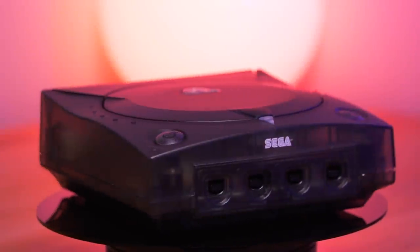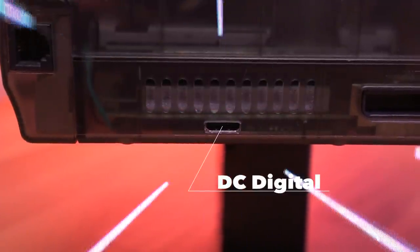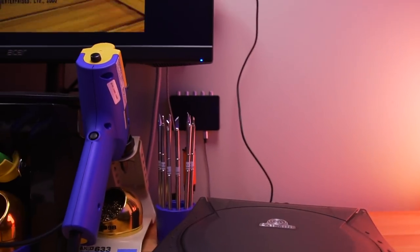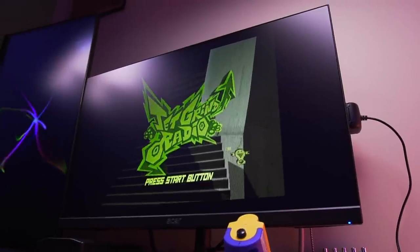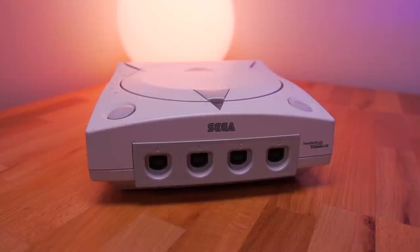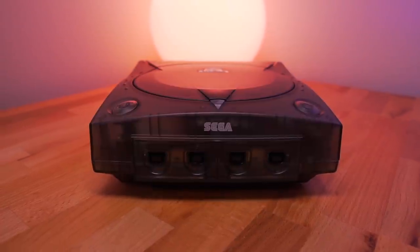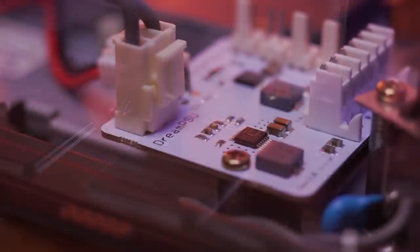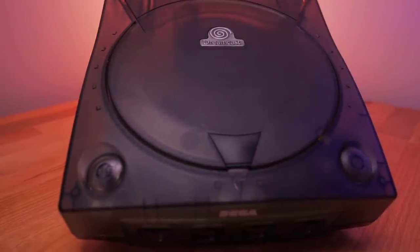In part 1 of this Super Dreamcast series, we installed arguably one of the best mods you can do for this console. The DC Digital is an amazing mod that allows you to play your Dreamcast via HDMI with amazing video quality results. We also replaced the original white shell with a beautiful translucent smoked one. Now to finish things off, on this Sega Dreamcast build we're going to be adding a few other necessary mods to really make this an incredible gaming machine.